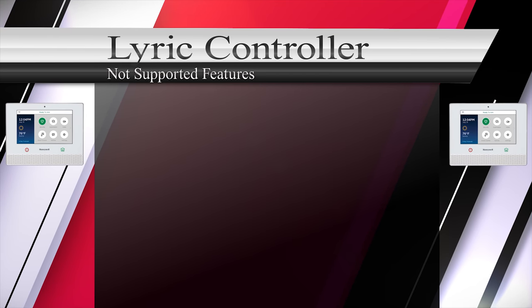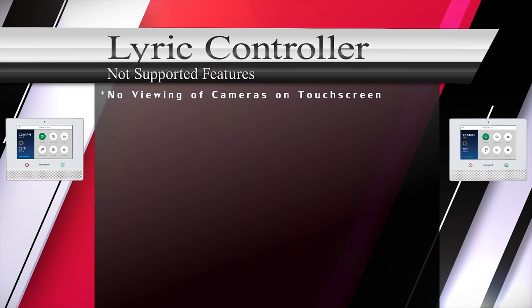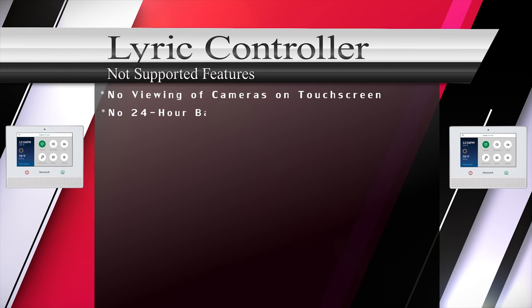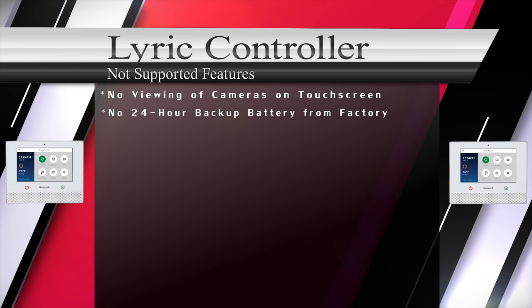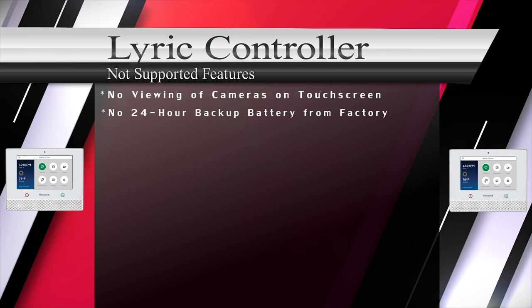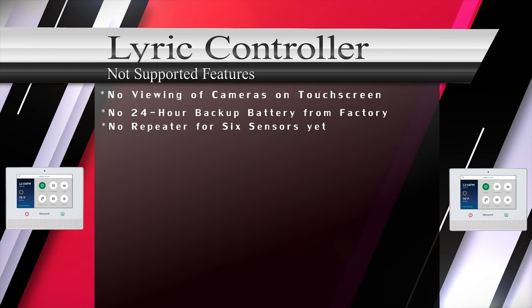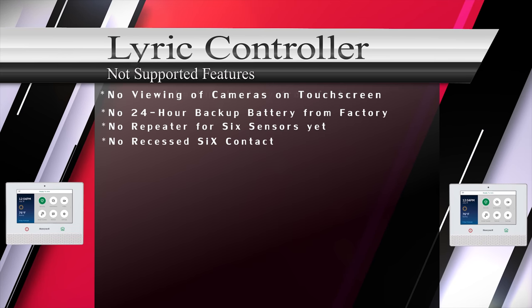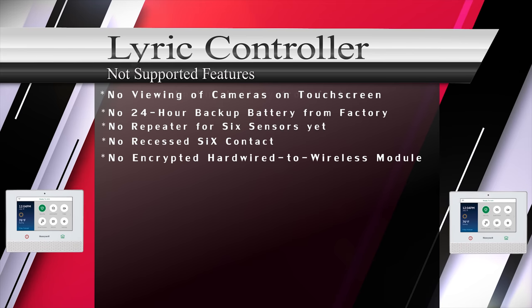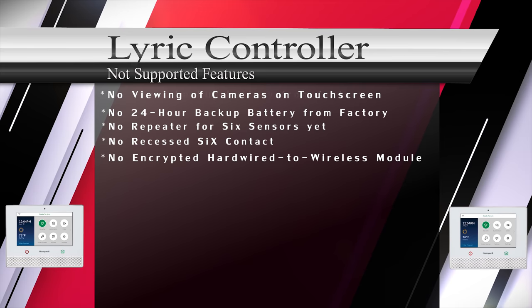The downsides to the Honeywell Lyric controller we could find were: you can't view IP cameras from the main touchscreen like you could in the past. From factory, the Lyric doesn't come with a 24-hour backup battery — it can be purchased separately. There is no wireless repeater for SiX series sensors yet, no recessed SiX door/window contact, and no hardwired-to-wireless module that will allow for encrypted signals back to the Lyric controller.